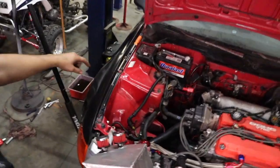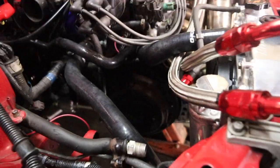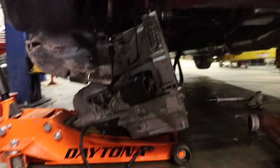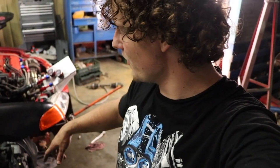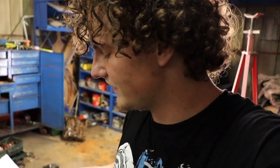Alright guys, we just got the trans pulled down. Now we have access to the clutch. To do it, you have to pull the axles out, pull the shift linkage down from the chassis, the trans bolts, and then all the bolts that mount the trans to the motor. I also had to take all this off to get some room to work, then disconnect the starter wire, speed sensor, and the hydraulic slave cylinder for the clutch.